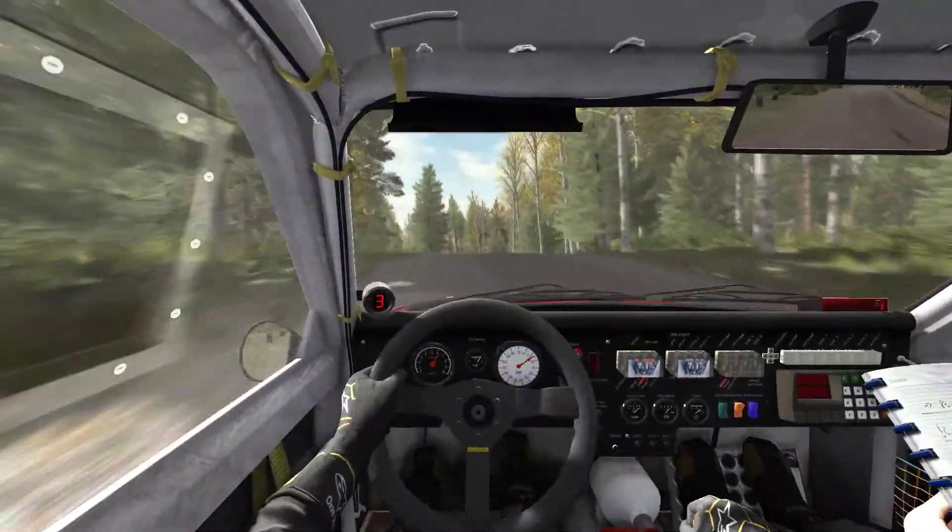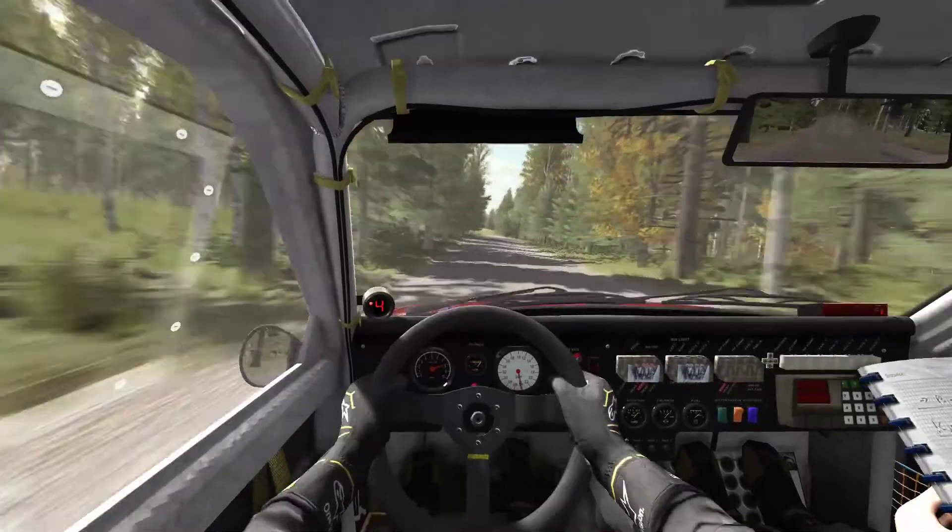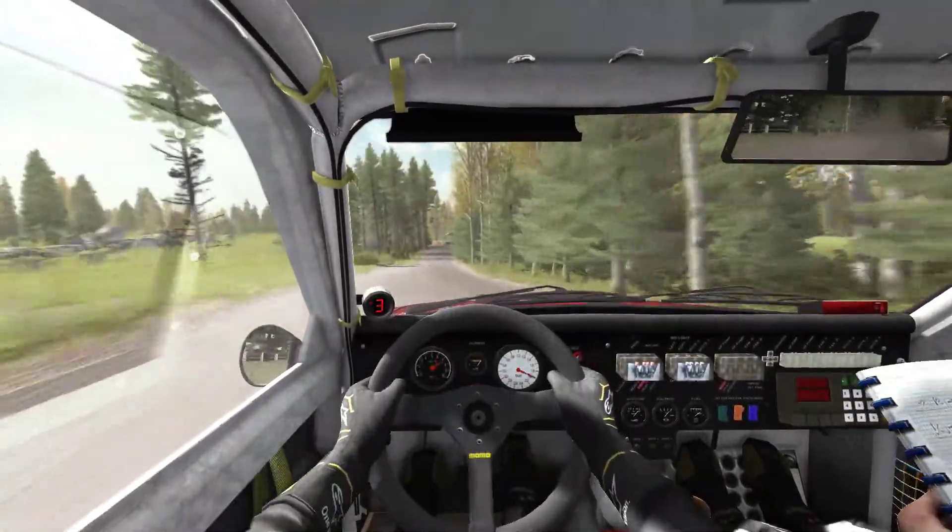Right 6 over press. 80. Through there. Caution. Crash. Jump. AB. Left 6. 60. Turn square. Right, don't cut.